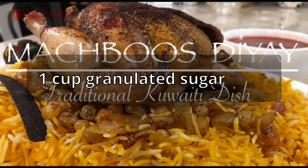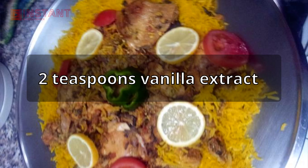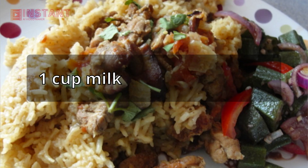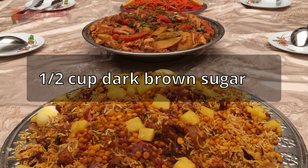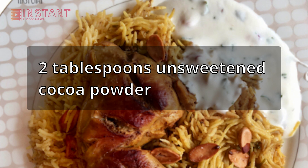1 cup granulated sugar, 3 large eggs, 2 teaspoons vanilla extract, 1 cup milk, 1/2 cup dark brown sugar, 2 tablespoons unsweetened cocoa powder.